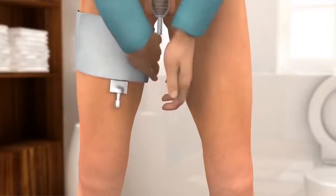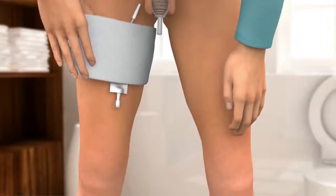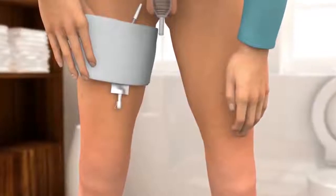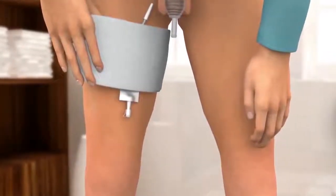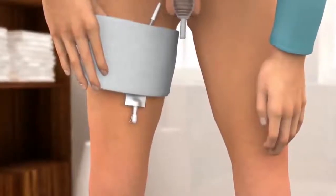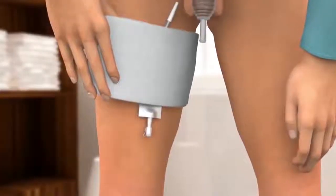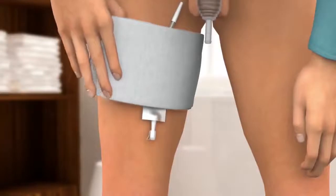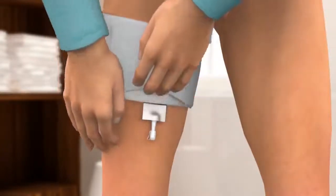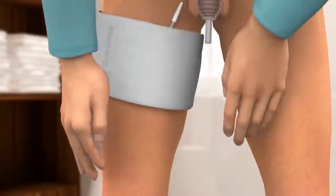Attach the bag directly to the skin of your inner right thigh. Wrap the long section of strap around your leg and use the burr fabric to fasten the strap. The fit should be comfortable and firm, not too tight. You may need to reposition the bag a few times to discover the best position for you. For comfortable wear and discretion, hide the outlet tap by folding it upwards and tucking it into the pocket between the bag and the outer elastic layer.